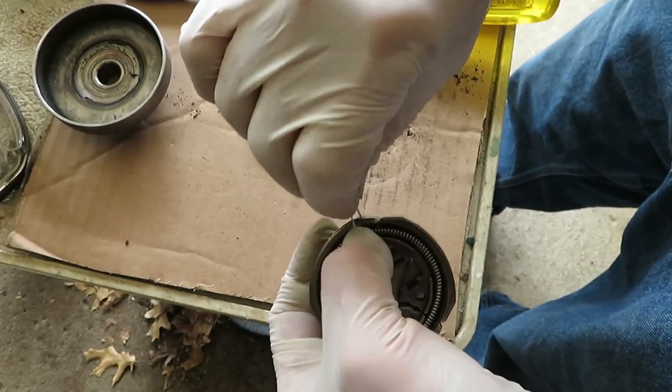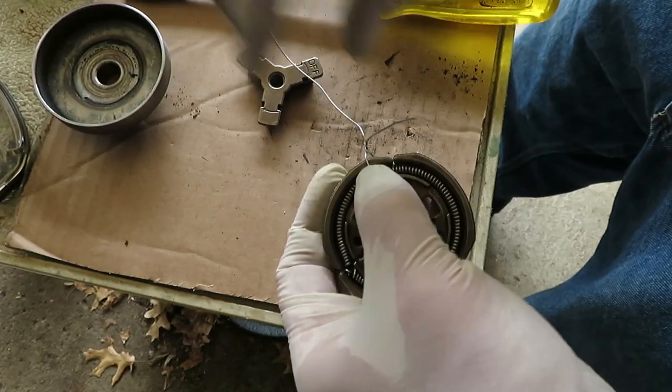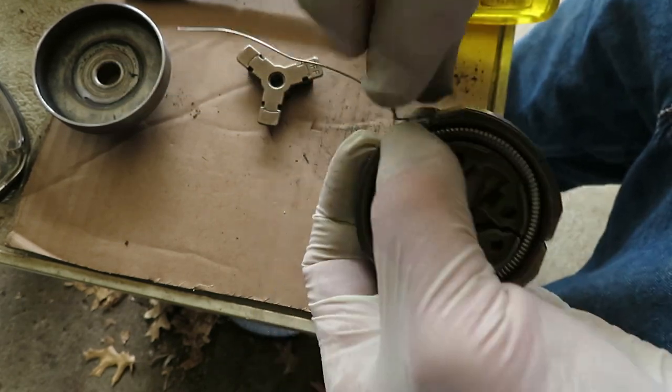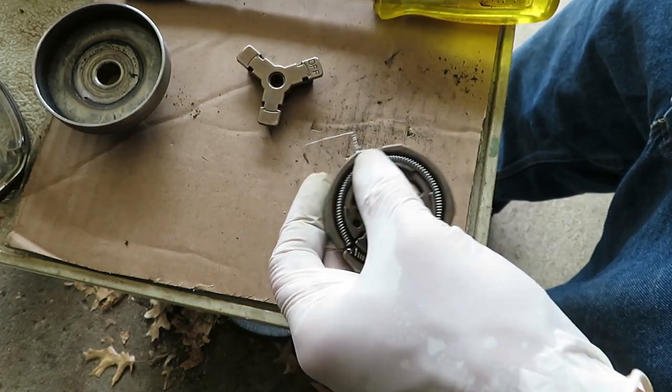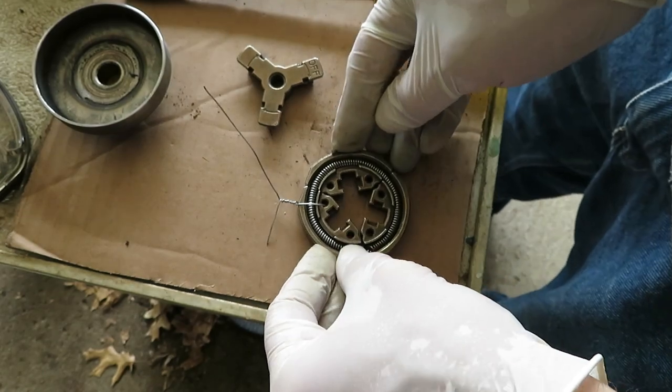To keep the spring from going anywhere, I'm wrapping wire around each one of these through the holes to kind of bind it together while we try to fit the center piece in there. We'll repeat that another five times.